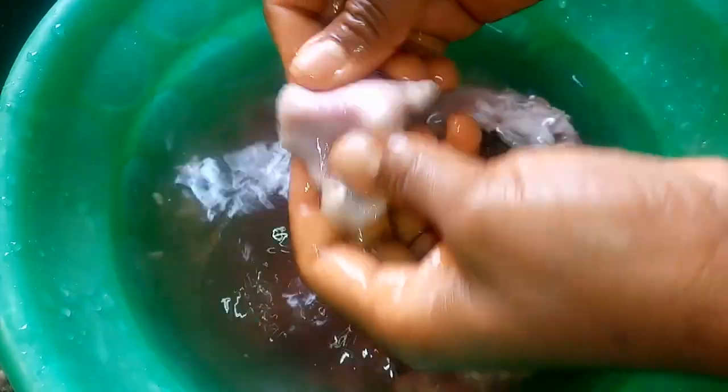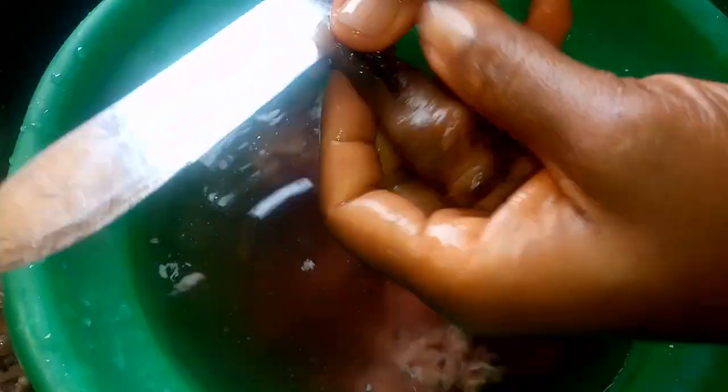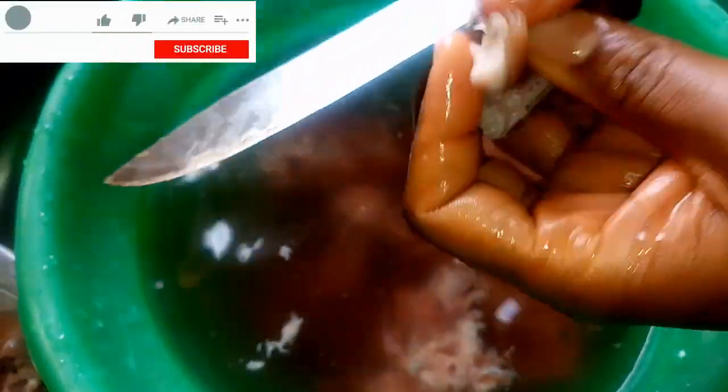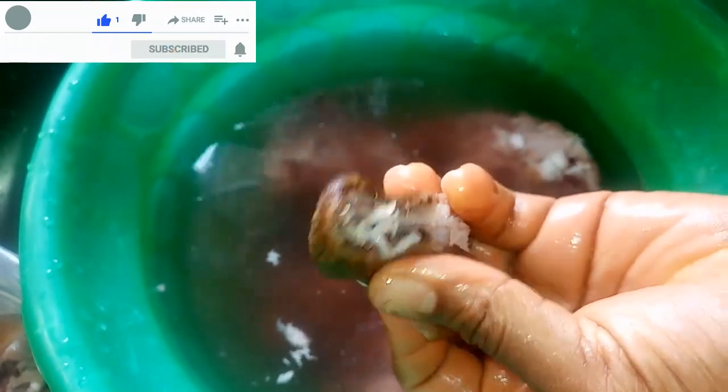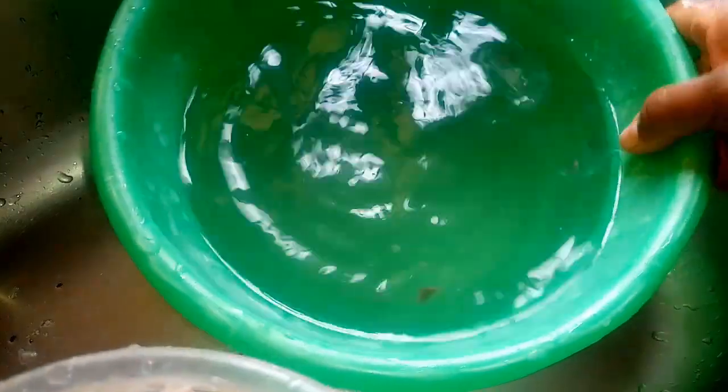I'm doing the final cleaning. The person who cut the meat for me already helped clean some parts, so I'm just doing minor cleaning to make sure it's properly done. Once the water turns out clear, I'll end the washing and bring the meat into a pot.